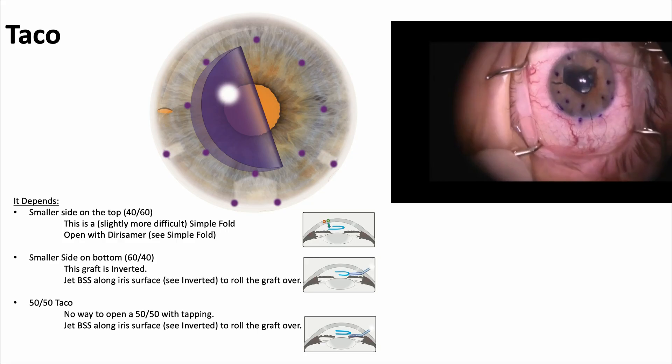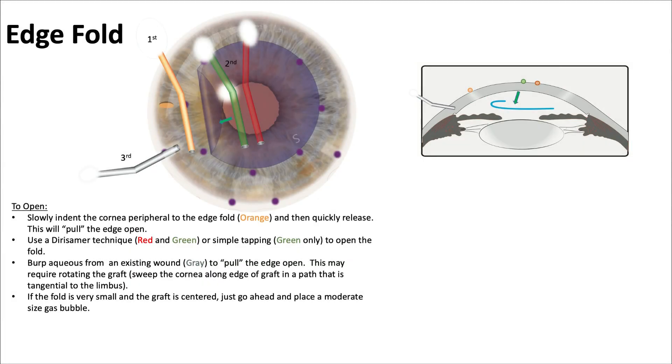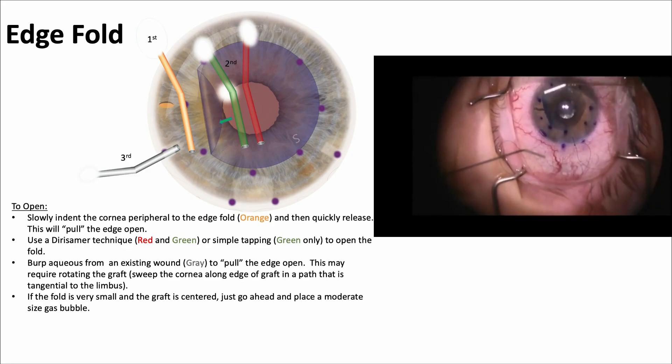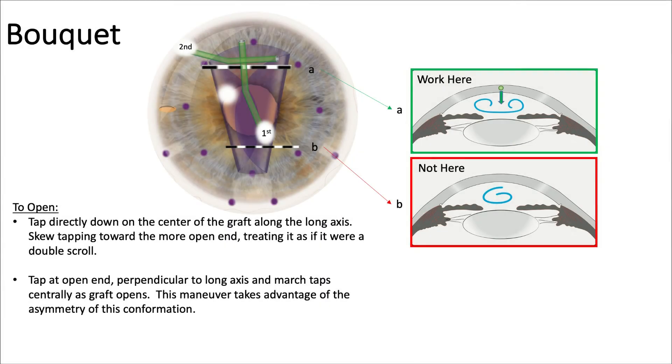If the smaller side is on the bottom, the graft may be inverted — jet some BSS along it. A 50/50 taco is very difficult to open. A fluid wave is sent across and gentle tapping with the Derisamer technique helps open it and unroll the graft. For an edge fold, slowly indent the cornea peripheral to the edge, then quickly release using the Derisamer technique. Tapping with the green cannula and burping aqueous from an existing wound allows fluid to exit. A moderate gas bubble may also center the graft.